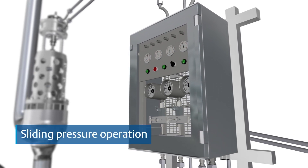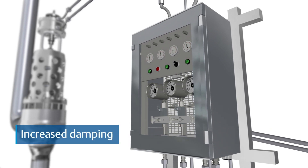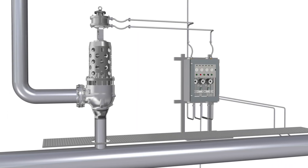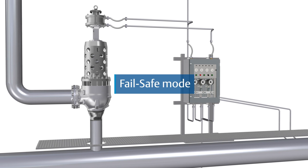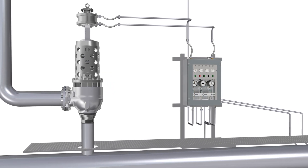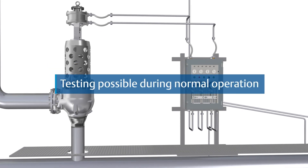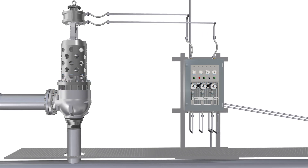Lifting is possible even below the set pressure, enabling smoother opening of the safety valve. In the event of failure of the control unit, the valve operates as a spring-loaded, direct-acting safety valve. A check of the safety valve adjustment and testing of control functions during normal operation is also possible.